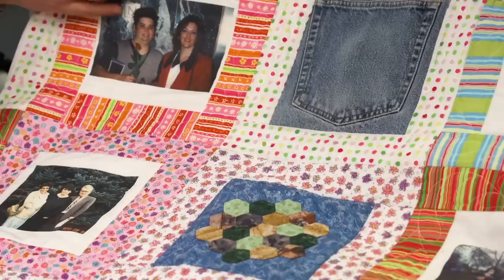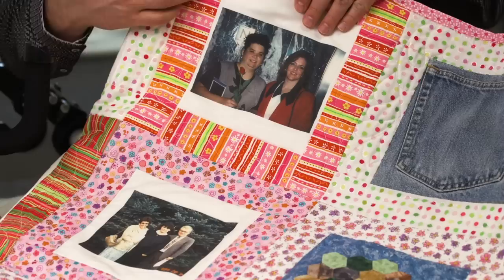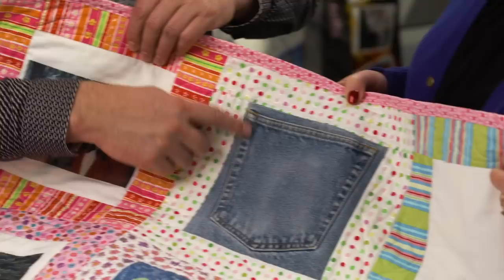This quilt is about 13 years old — I made it for my friend's 40th birthday. You can see we did some pictures in there, all done iron-on. I made the block first and then took them to the printer with the block and had them ironed on. We have a jean pocket — one friend sent a pocket from his jeans.